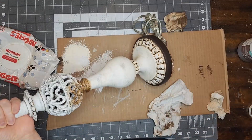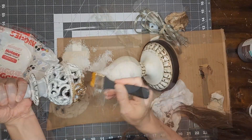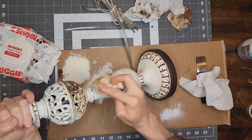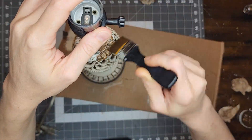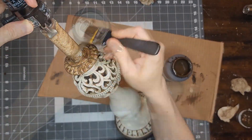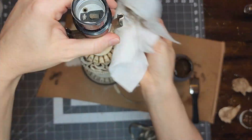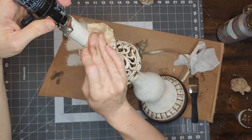When I get to the decorative ball portion of the lamp, I make sure to get the wax in between all of that ornate detailing. Once I have applied the antique wax to the entire lamp, this project is complete.